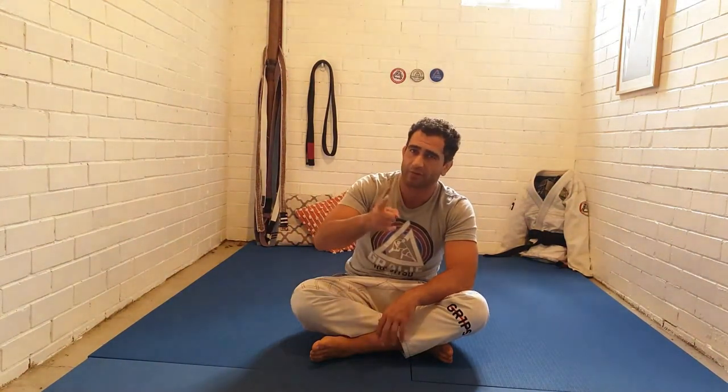Welcome to another edition of Solo Sequences. Today in morning class we looked at the cross collar choke and the sit-up sweep. Today we look into the guillotine choke, which is so beautiful — there are a couple very important mechanics in this guillotine choke.